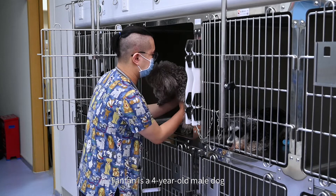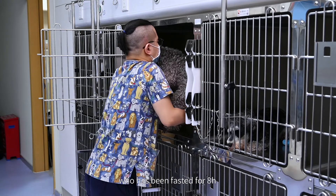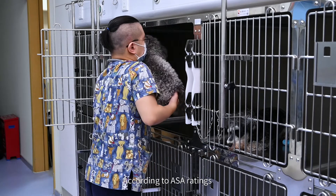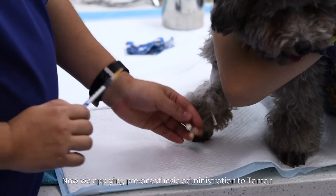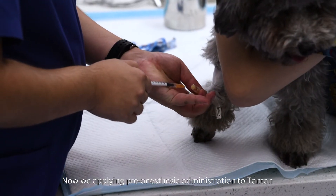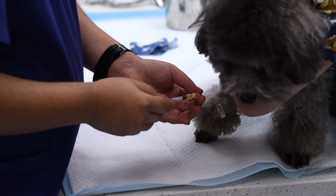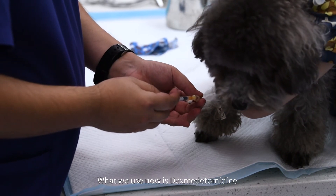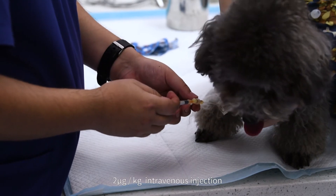Tan Tan is a 4-year-old male dog who has been fasted for 8 hours. According to ASA ratings, he belongs to ASA1. Now we're applying pre-anesthesia administration to Tan Tan. What we use now is dexmedetomidine, 2 mcg per kg intravenous injection.